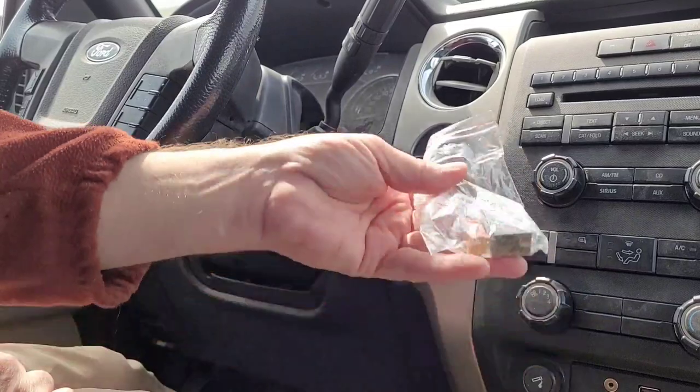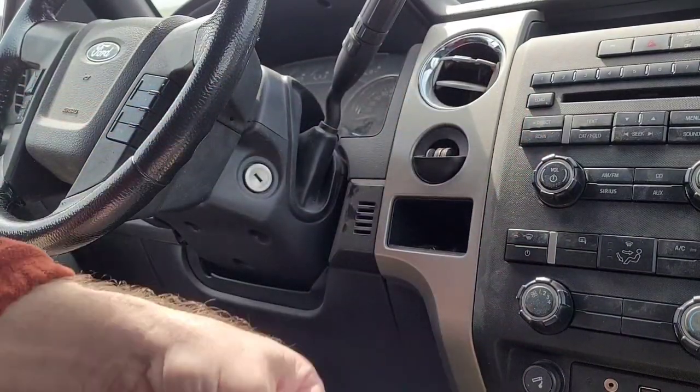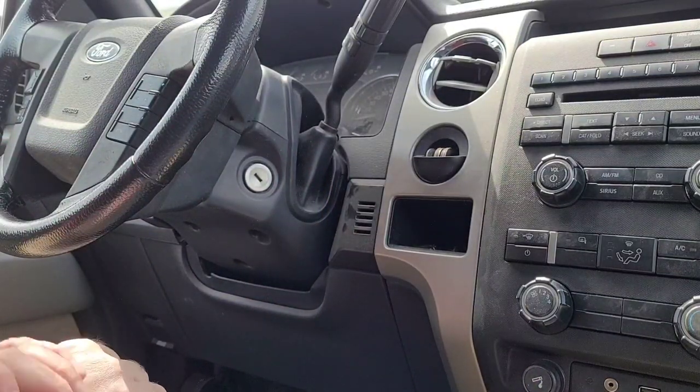It comes with the relay and the fuse that you put in the underhood fuse box, and it comes with a little paper telling you what location they go in. So we're going to get this put in here real quick.